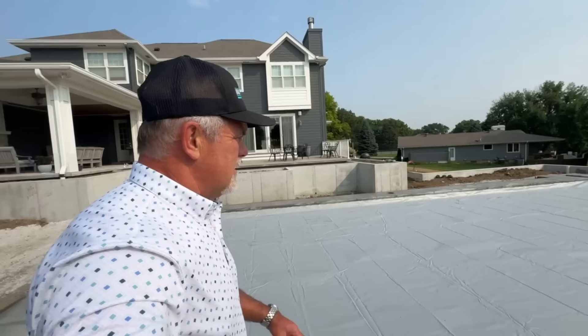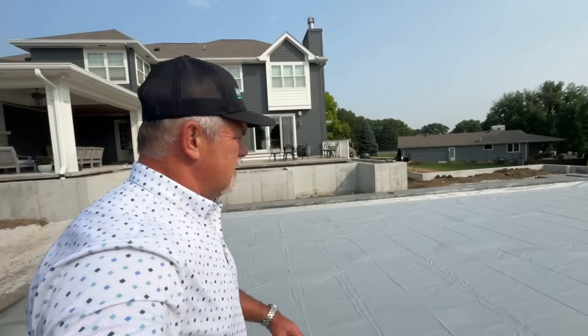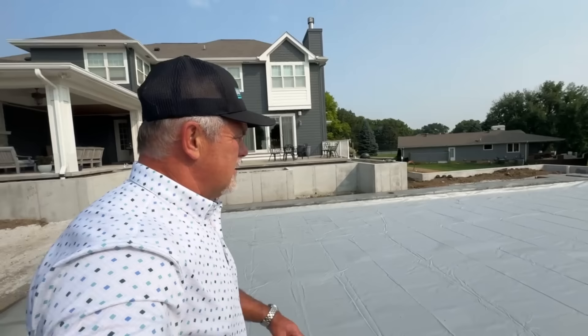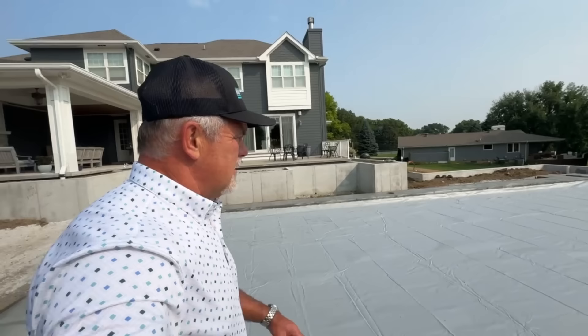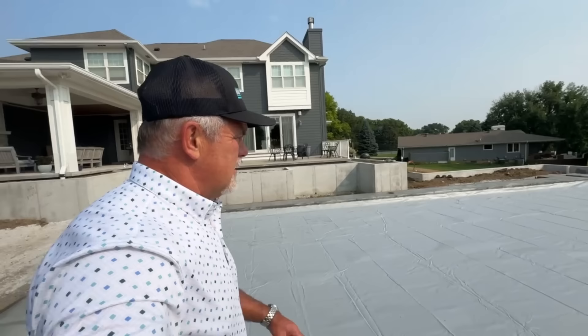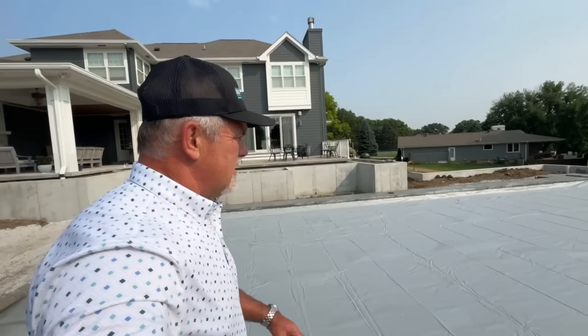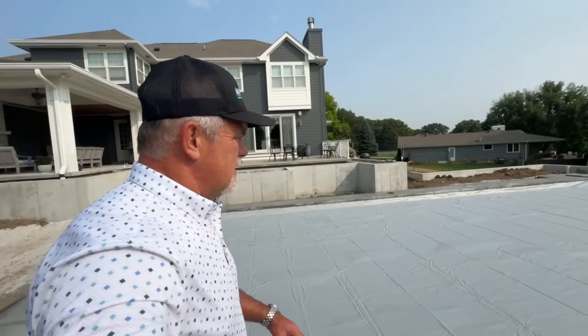Something to think about when you're putting in a pool is where do you hide the pool equipment so it doesn't sit there and make noise while you're hanging out? We're actually able to tuck it in clear over here and hide it. We can even fence it in so it's not something you look at — you want to find a way to put it away. We were going to put it at that end and it would have been right in the middle of everything, so this worked out great.